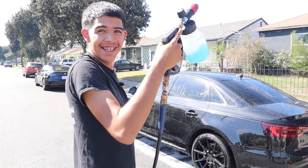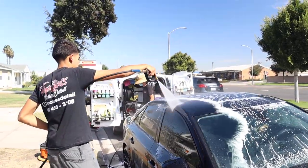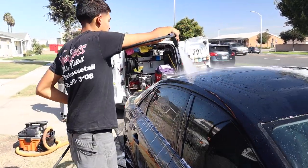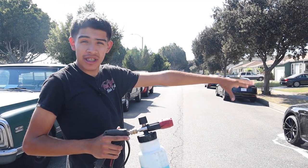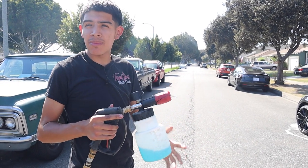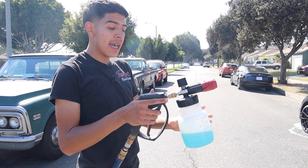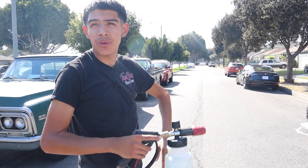So you just rinse off the foam and you're going to run it up again? Yeah, I'm going to hand wash it now. That first foam was to take off all that loose dirt — you can already see how much cleaner the car looks just off that rinse. This second foam cannon is different; that was my pre-rinse with a special soap. This one is going to provide the lubrication when we go through with our hand wash.